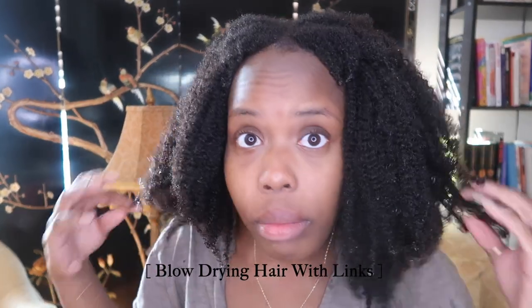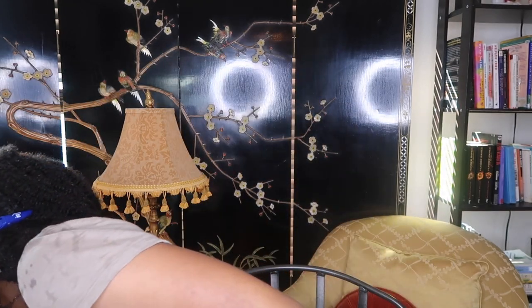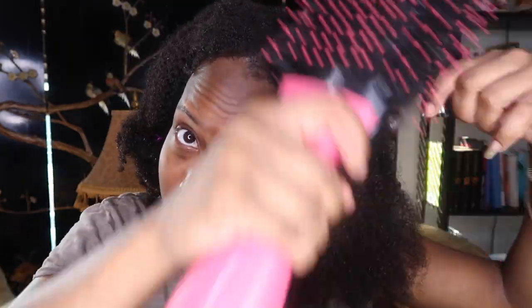Sectioning your hair is your best friend throughout every process with extensions, just as with your natural hair. To blow dry, I'm using my blow dry brush and also going in with my blow dryer with a concentrator attachment on the end. That's really to get in between the rows and dry the roots of my hair where the links are — you do NOT want to leave that part of your hair wet.